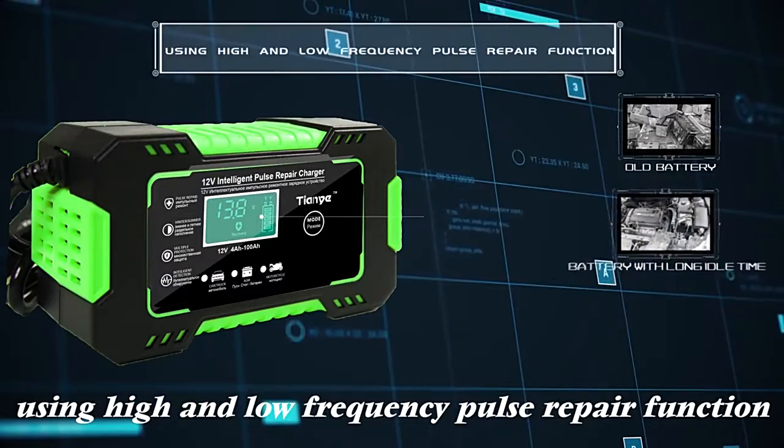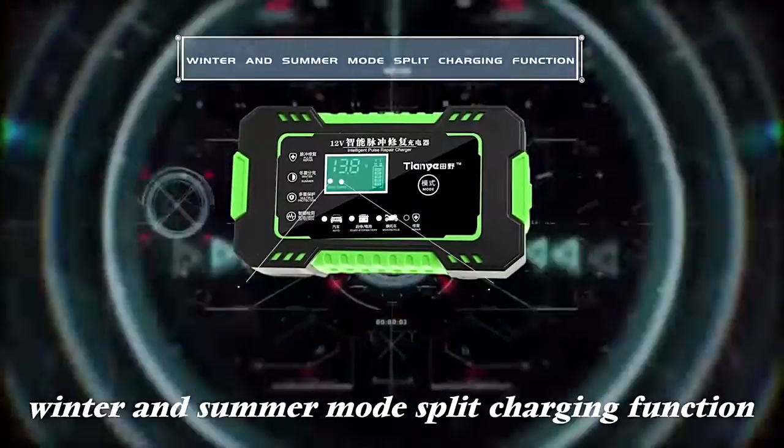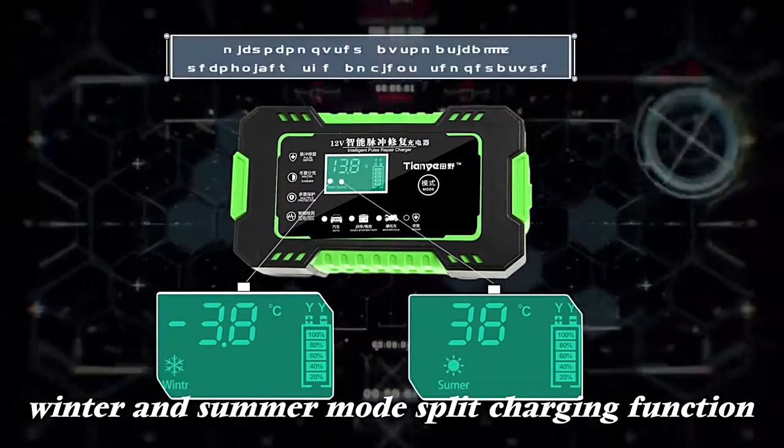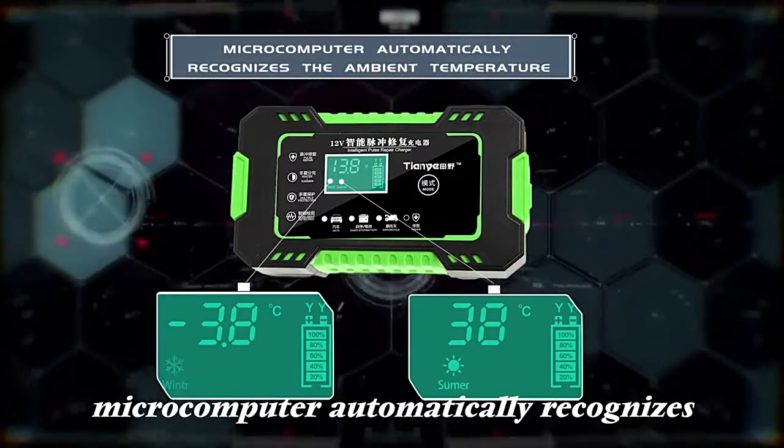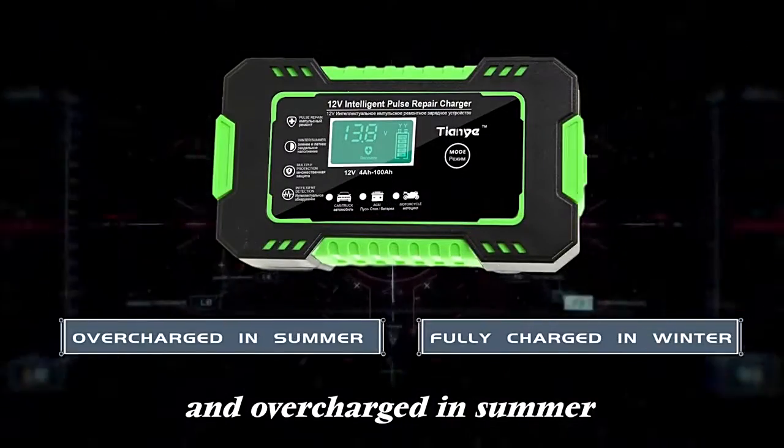Using high and low frequency pulse repair function, which can repair and activate your battery to a large extent. Winter and summer mode split charging function — the microcomputer automatically recognizes the ambient temperature, fully charging in winter and overcharging in summer.